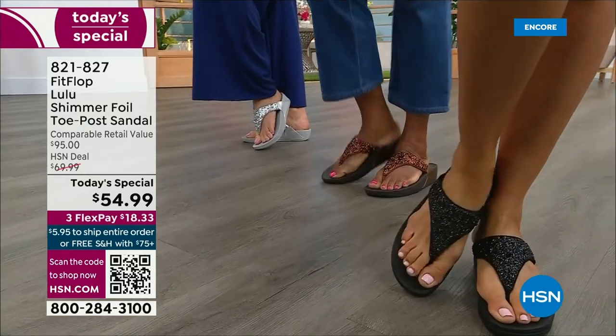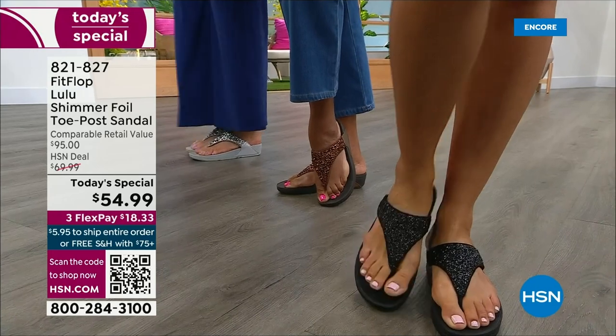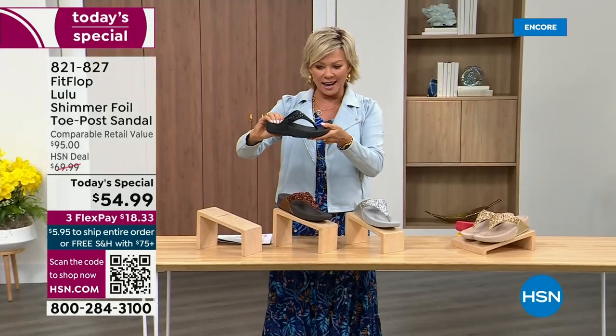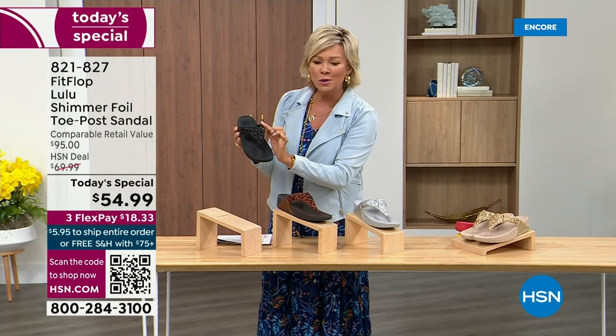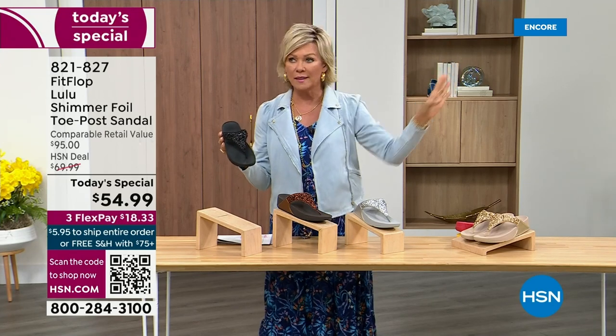Take a look at the colors. There's black, there's bronze, there's silver, and there's gold. They're also unique in and of themselves because each one of the bottoms, which are one and a half inches, have a different color. So here's your black, and the Lulu done with this beautiful shimmer foiling. This is something that is so pretty, but it's not over the top.